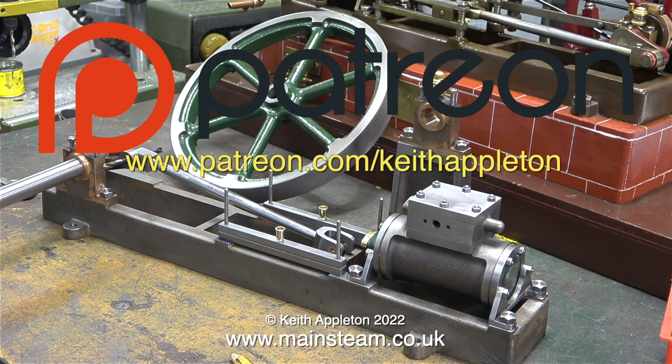This series, called 'How to Build a Model Steam Engine', is for my Patreon supporters only. The full-length versions contain a lot more information than you're about to see, but this is sufficient to give you a good idea how to do the job. Patreon supporters get early access, a free ebook called 'The Essential Guide to Miniature Steam', and over five hours of 'How to Build a Model Steam Launch' instructions. A big thank you to all my Patreon supporters — I could not make these videos without your kind help and support.